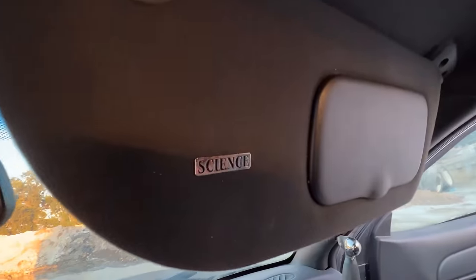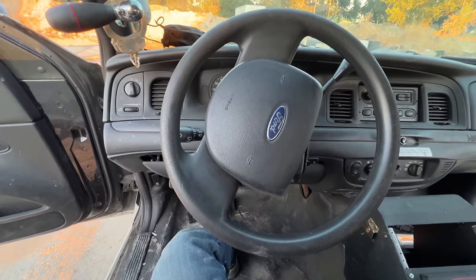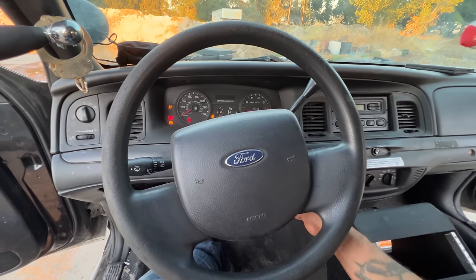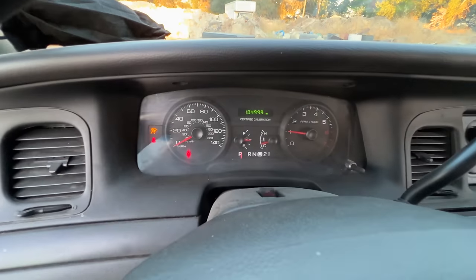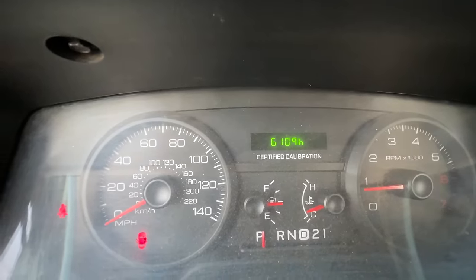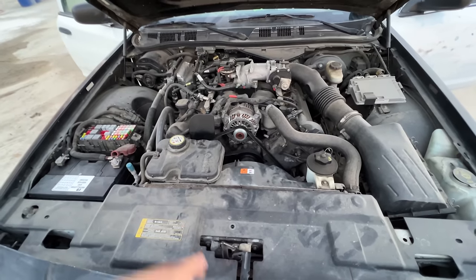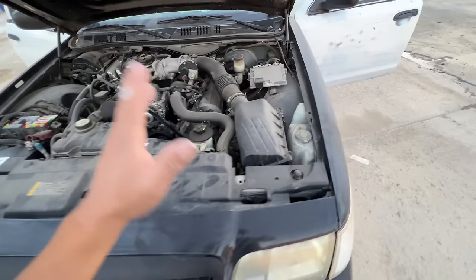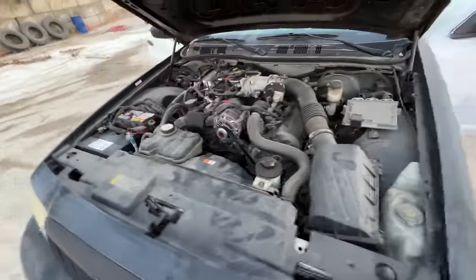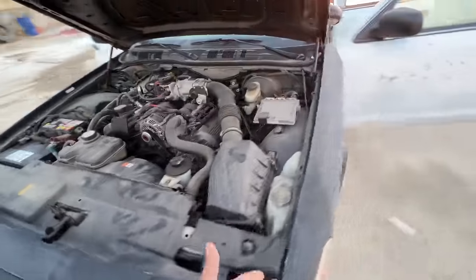You know what we haven't done is started this baby up — let's go ahead and start her up. Oh yeah, for some reason we gotta wiggle this key around a bit. She has 104,000 miles and 6,000 idle hours. She is your typical 4.6-liter V8 and it looks like she has an aftermarket intake manifold. She sounds very smooth — she's clean dirty but clean. Let's step on it a little bit.